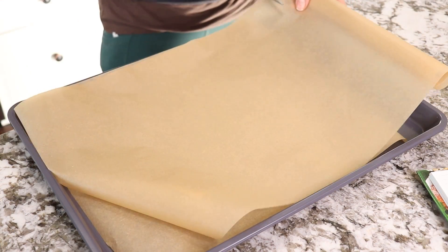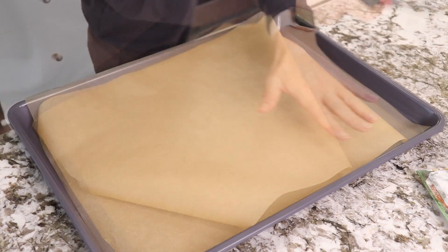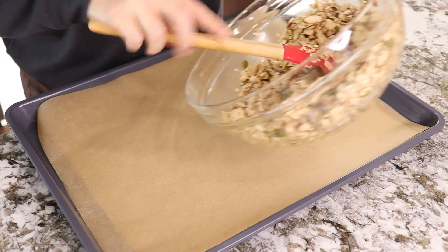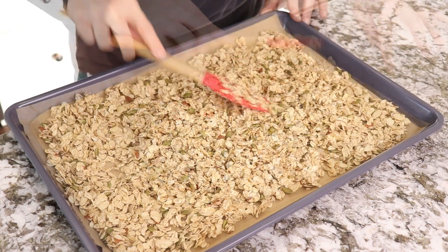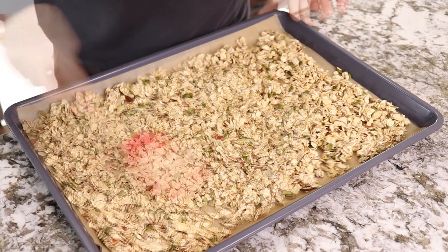Put two baking sheets on a big tray and spread the granola. Now put it in the oven for 15 minutes.